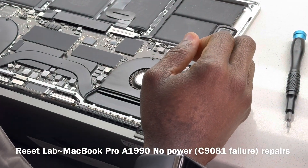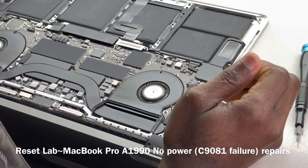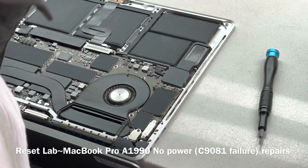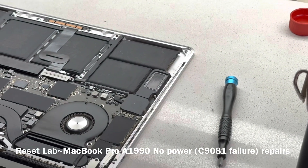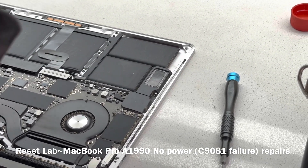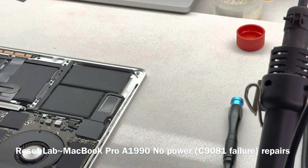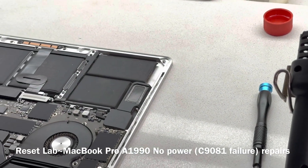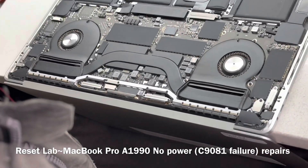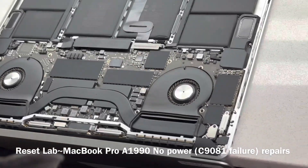Back cover is out. This board is fairly clean from the back. I'm not sure why they said it's a liquid damage device — it doesn't seem like it.